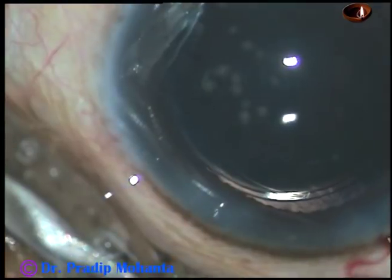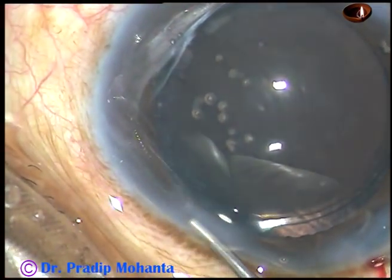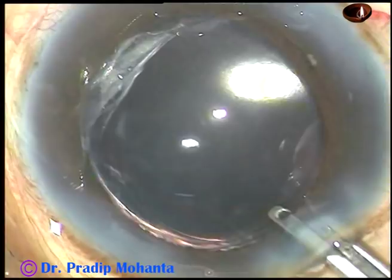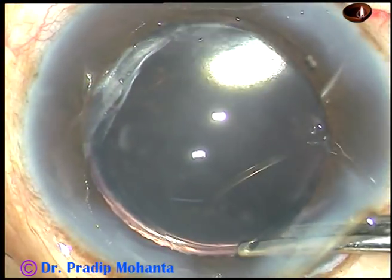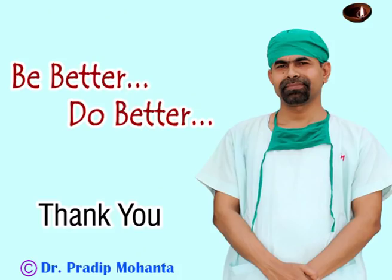Now the side ports are hydrated. A little bit of moxifloxacin is injected into the anterior chamber. After this, the final lavage of the anterior chamber is done by BSS, and then the chamber is formed and the case is concluded. Thank you very much for watching. Hope this video will help you in developing your surgical skills. Be a great surgeon — be better and do better.